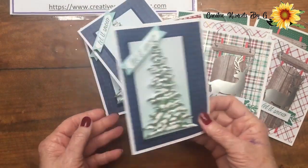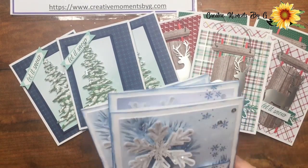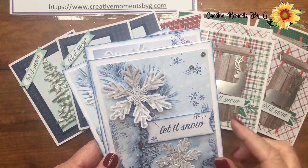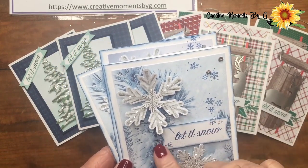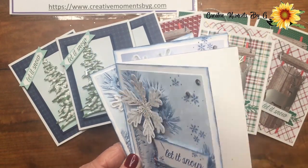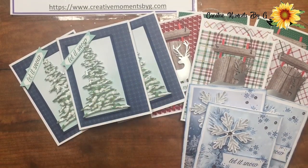We added some glitter to the front of our trees. Our next one — you're gonna love this one — we used the snowflakes that came with it. We added some glitter, used some of our rhinestones, put the message, and we just used our Blueberry Bushel to go around the outside of our message. We stamped some little snowflakes — you get that stamp in the kit. Isn't that beautiful? We did several of those.